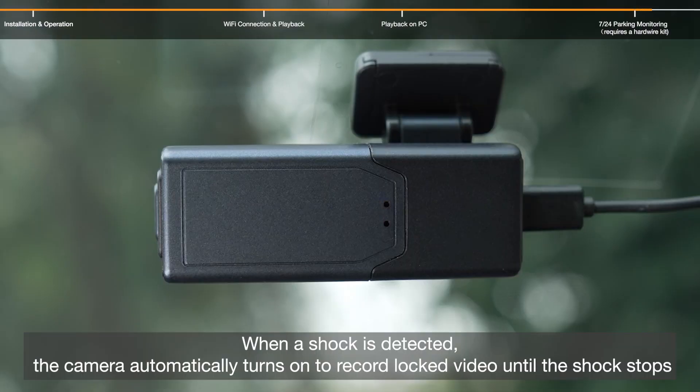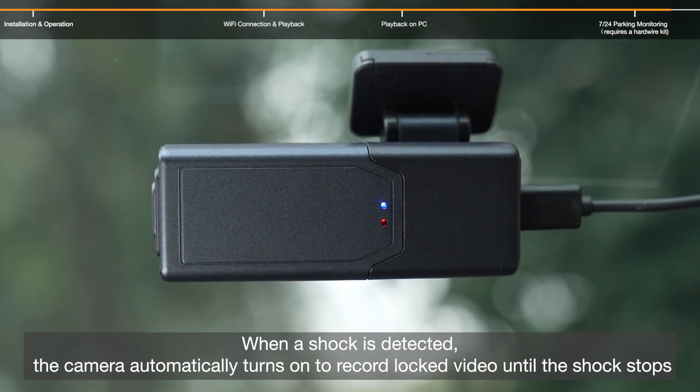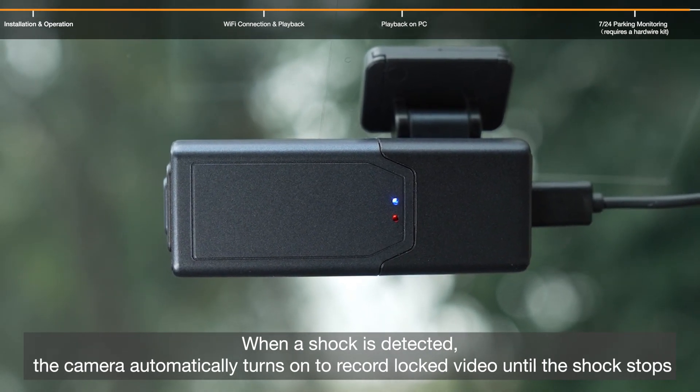When a shock is detected, the camera automatically turns on to record and locks the video until the shock stops.